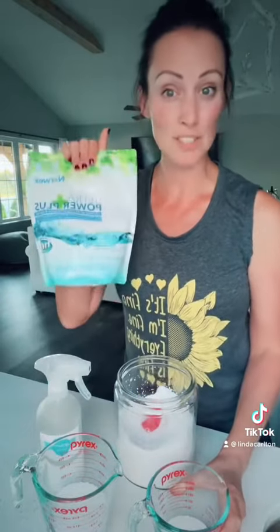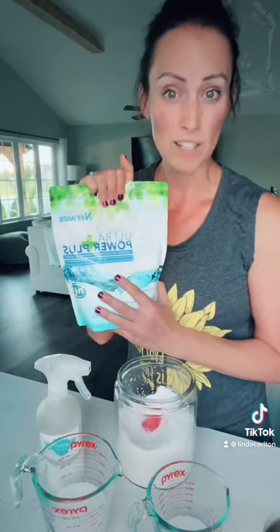Safe for your septic, works in any water type — hot or cold — and a little bit goes a long way. Safe for you and your family. So what do you choose: Norwex or your store brand?